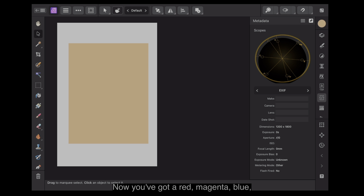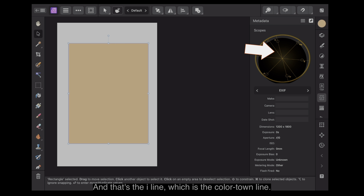You've got red, magenta, blue, cyan, green and yellow. According to where things are on the spectrum, there will be a mix of dots showing in there. The dot we're looking at here is for the eye line, which is the colour tone line — that's why it's there standing on its own. If you look just below the middle, you can see a tiny little dot there. That tells me that rectangle is definitely a skin tone.